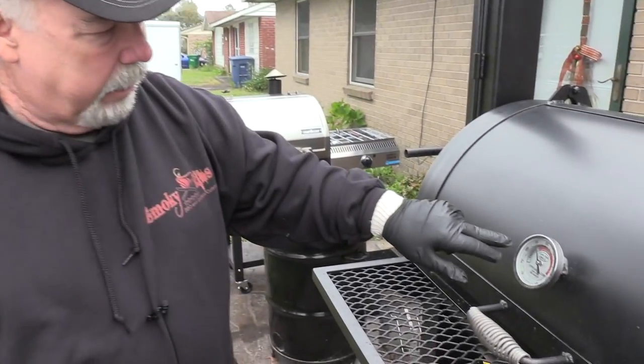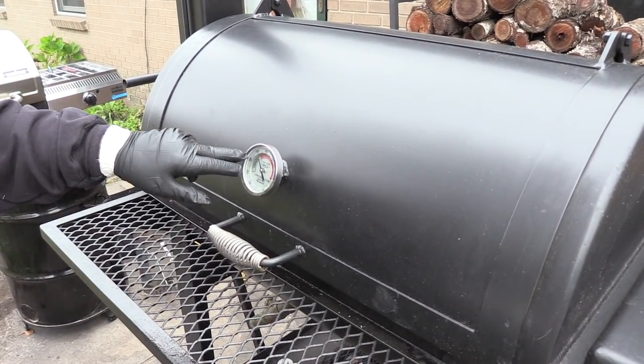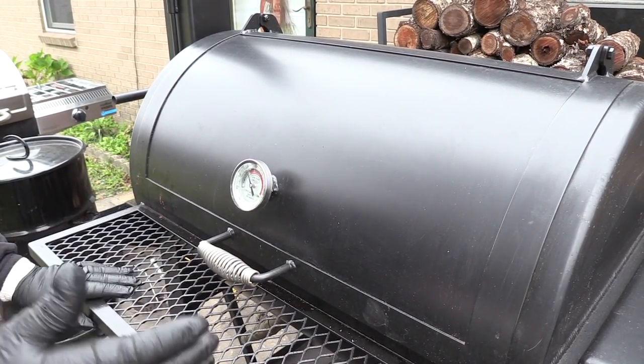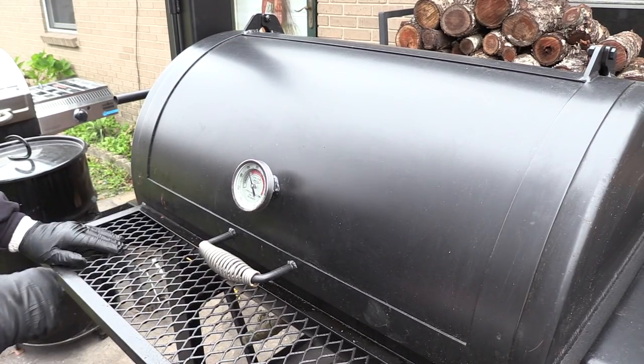We have been going almost three and a half hours and I've already spritzed this four times — talking about the ribs. We're going to take a look and check this out. Still riding at 250. This thing has fluctuated a little bit. Of course, I've been maintaining my fire with the logs. But man, this is really riding good today.